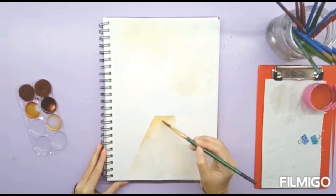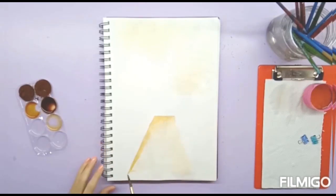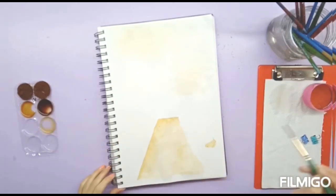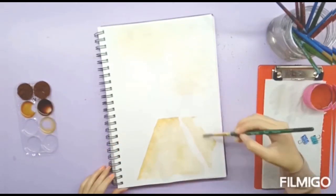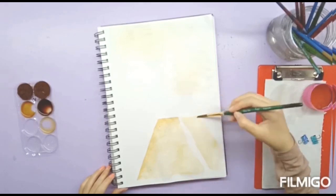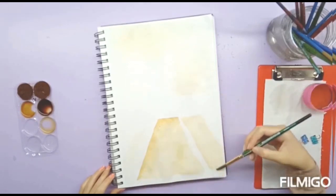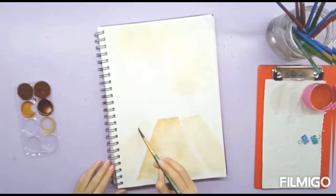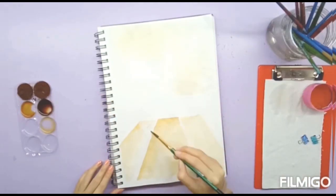Now I am going to add a little darker highlights to the pathway.